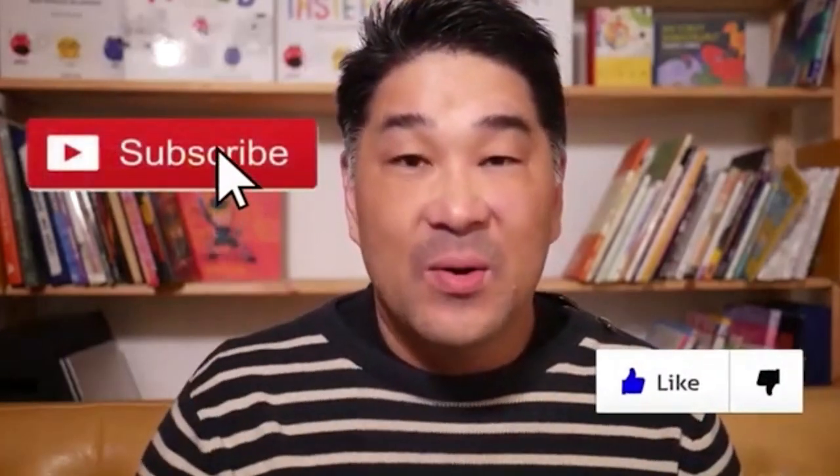Hey friends, Ari Chung here, children's book author, illustrator, and creative entrepreneur. Don't forget to hit the like button and the subscribe button so that way you'll get notified for future videos.